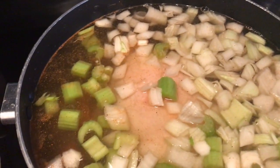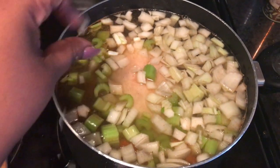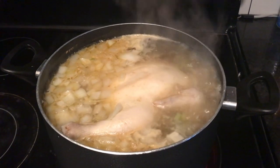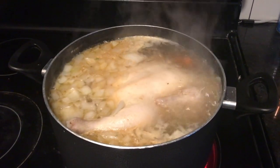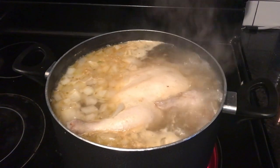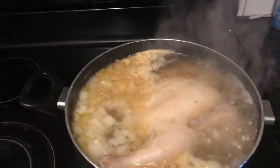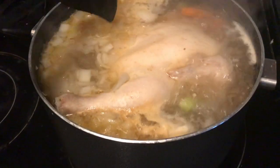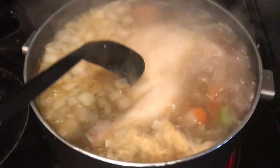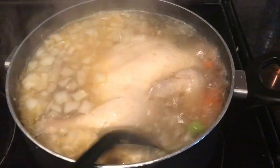My pot is boiling over right now, let's go see what's going on — stand by. One of the benefits of cooking and filming at the same time is that you get to hear what's going on. My pot was boiling over because it's still on medium-high, so I'm just going to stir it and then turn the heat down just a little bit.